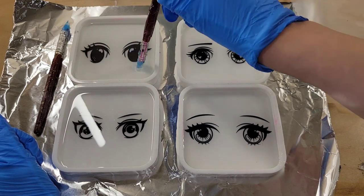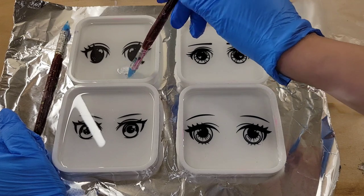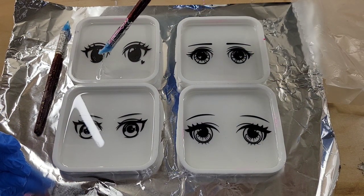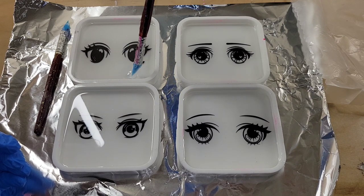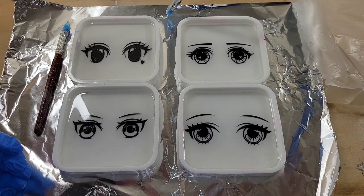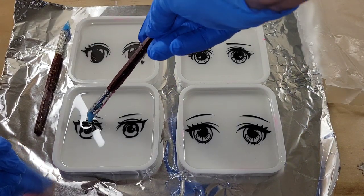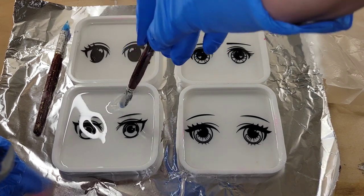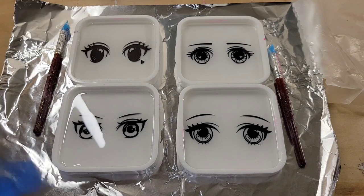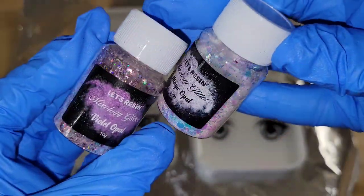I was actually making these coasters for my son - he's really into anime right now. I thought of him when I saw these foils on Etsy because they're anime eyes from the different characters in the shows he likes to watch. If you guys watch anime, let me know down in the comments which one's your favorite. I've started watching some with him too - it's a fun bonding experience for us.